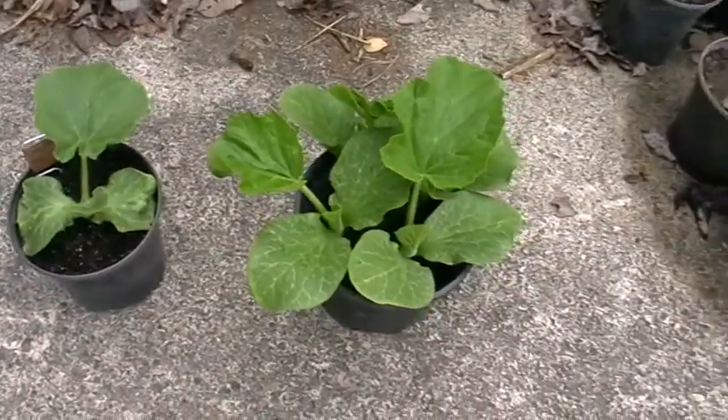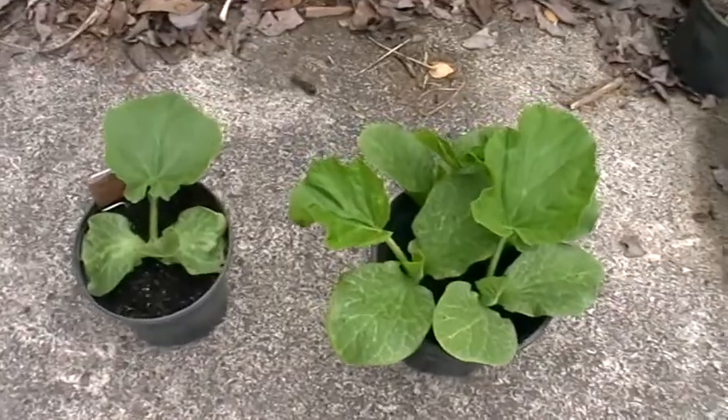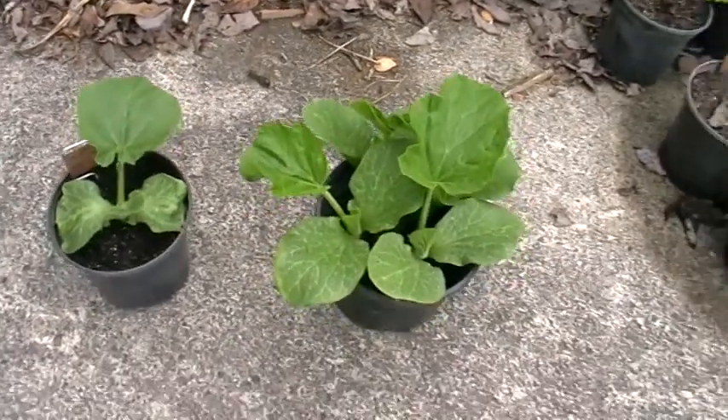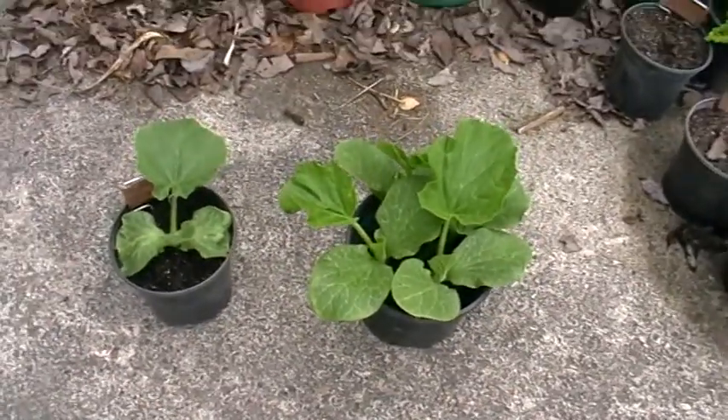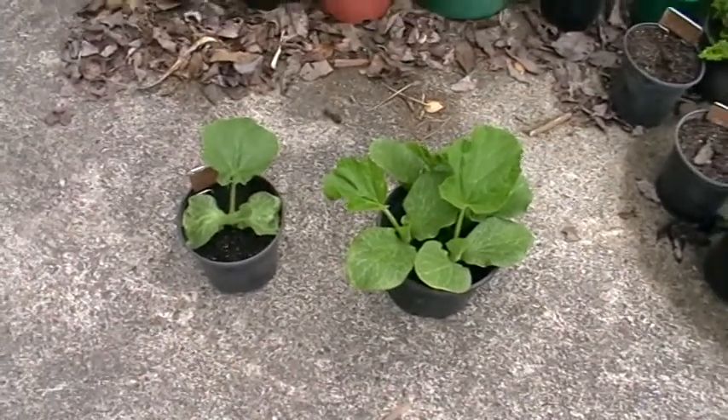I've decided to plant today as I don't want them to get root bound. I'm actually waiting on a product to use with them but I just can't take that risk. So I'll show you what the patch looks like and I'll plant them up and they'll be in the ground ready to go.